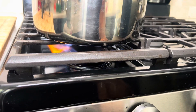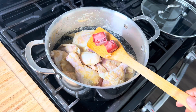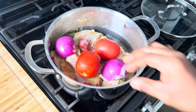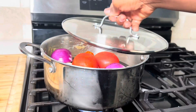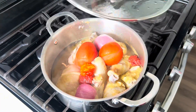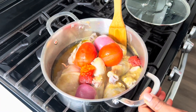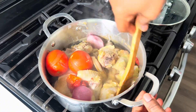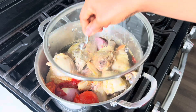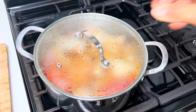Now over a medium-high heat, we'll add in tomato paste, fresh tomatoes, onion, and pepper. We'll cover it and start cooking. After seven to ten minutes, we'll check if the veggies are ready. If not, we'll give it a quick stir so the tomato paste can mix together, then cover it and continue cooking.